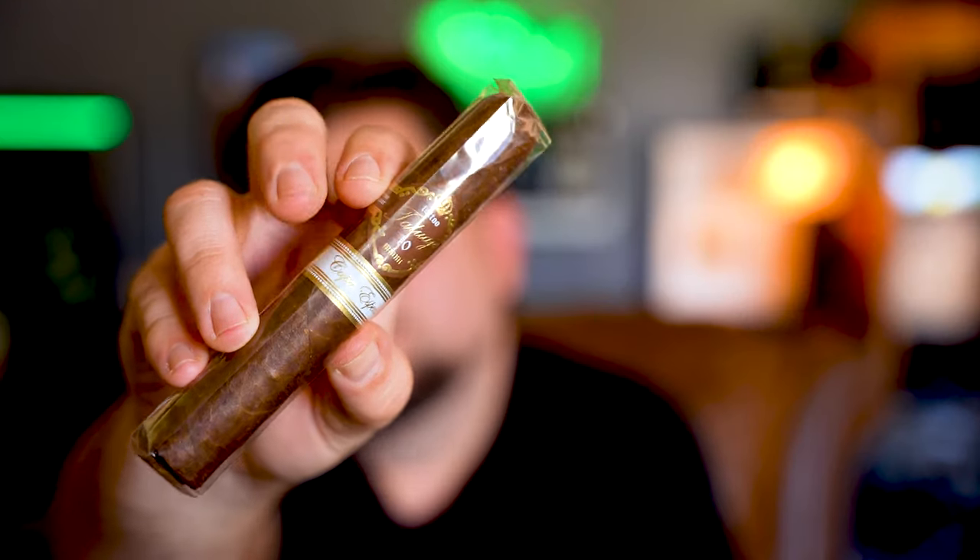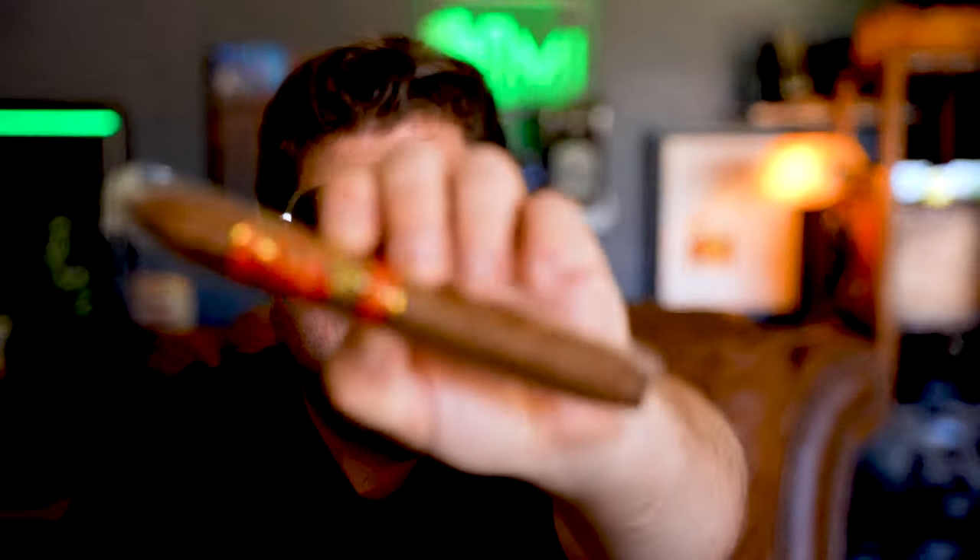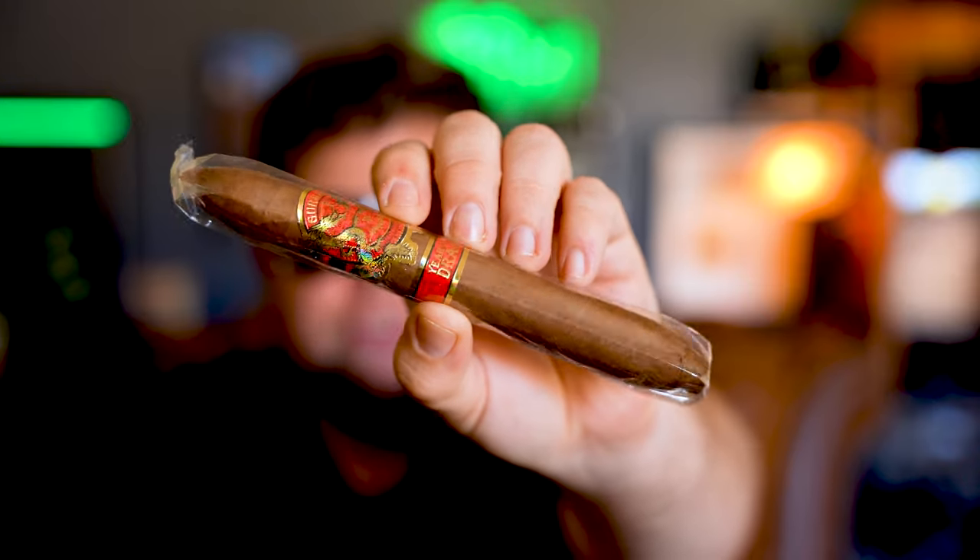Capa Especial — this is a Tatuaje, it's a 10-year anniversary. Capa Especial. We have a Gurkha Year of the Dragon. One of my subscribers actually just sent me a Year of the Dragon Fiery Five pack, so there are five different versions of this cigar. I'm hoping I like it because now I got two. So thank you, Roger, for that. I have not seen any of the reviews on any of the Year of the Dragon cigars.